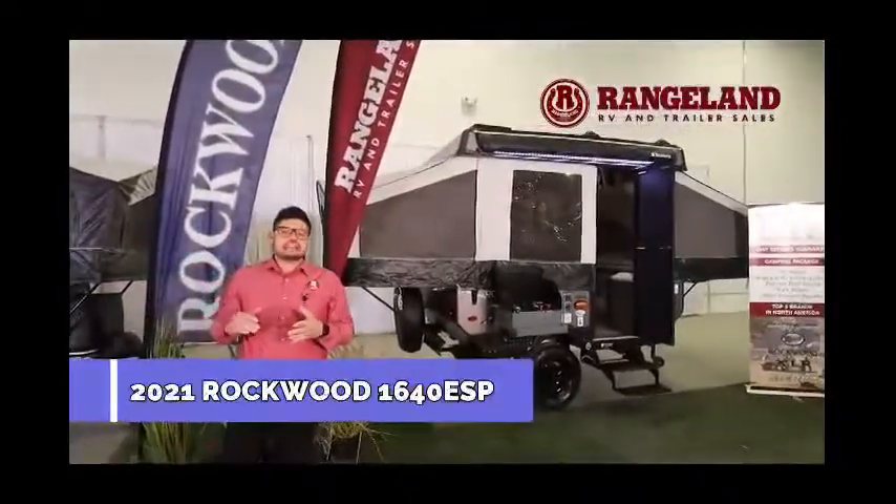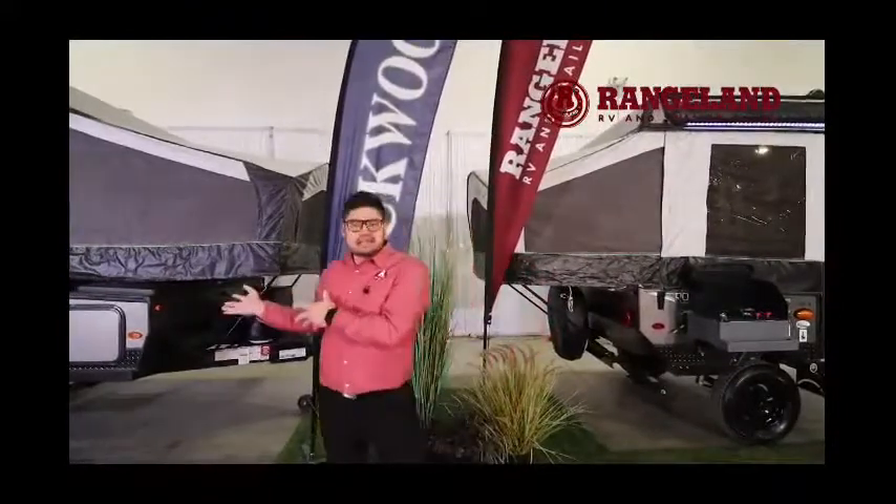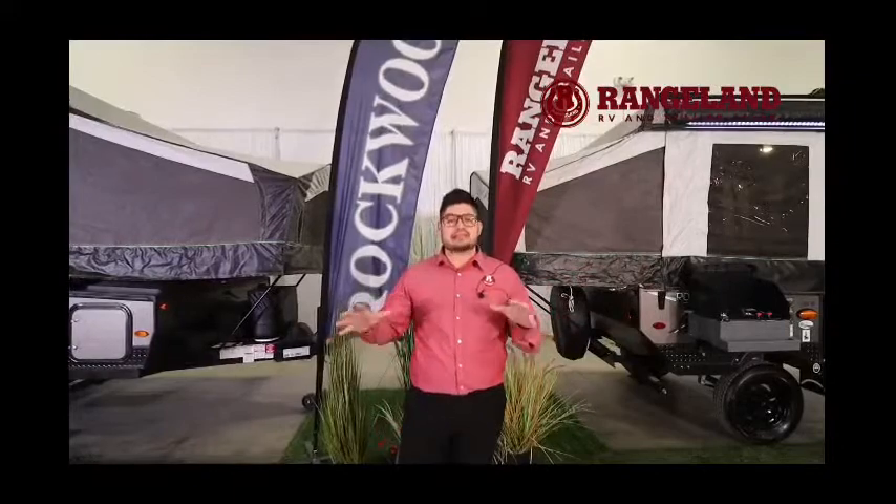The ESP stands for Extreme Sports Package, so you're going to get a ton of additional options loaded on the coaches. The 1910 ESP comes in at 2,300 pounds dry weight, and the 1640 ESP is about just over 1,700 pounds dry weight, so in that nice, light towing category.